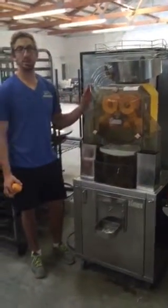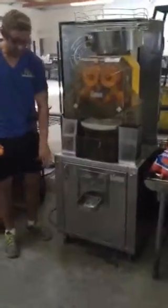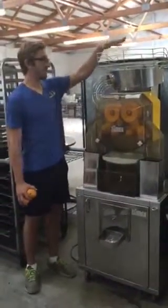This is the Zumex Orange Juice Machine. It's a great little machine. It's on casters for easy transportation, and how it works is you feed your oranges into the top here.